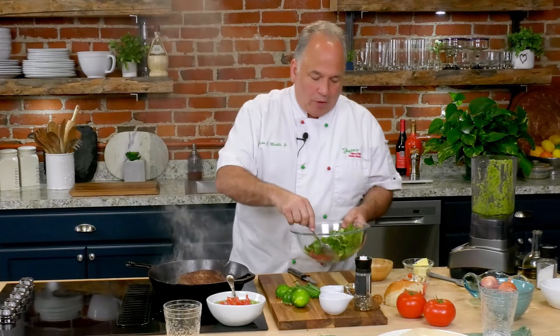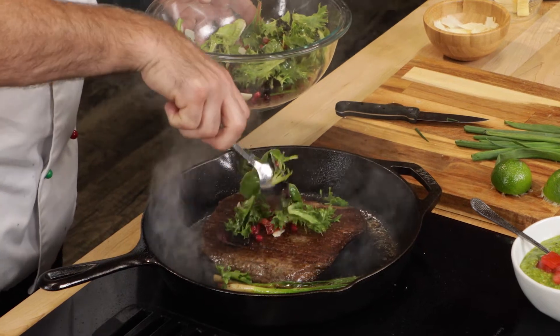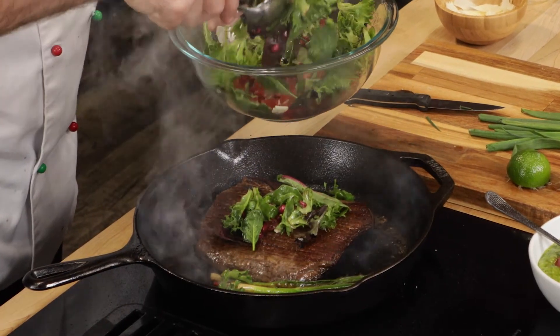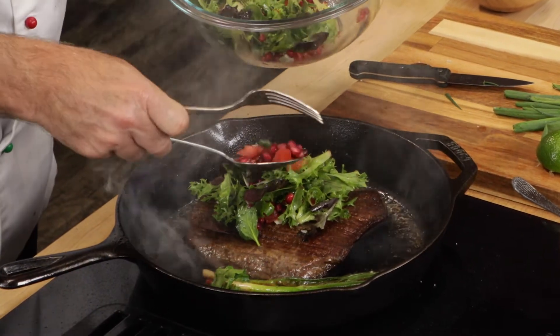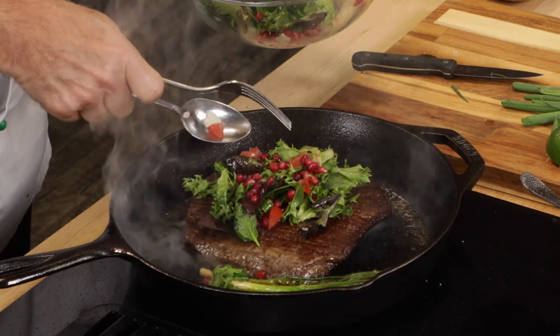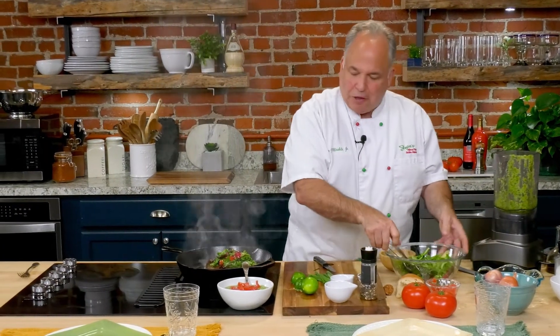We're going to turn that heat off all the way, and all we do is put these greens right on top. Look at this — just like this, right on top. Put some of those pomegranate seeds on there. Does that look delicious or what? And that's it — we're going to serve this. This is one dish everyone's going to love. It's simple — I call it my one skillet dish. Cast iron skillet.